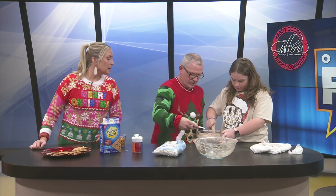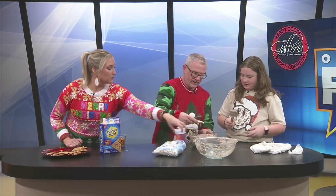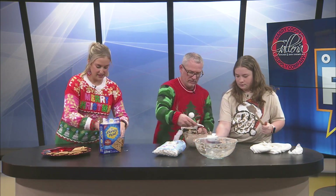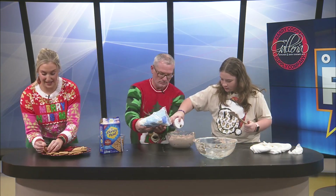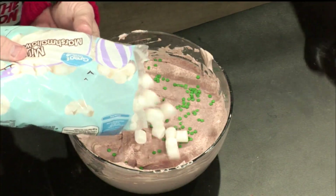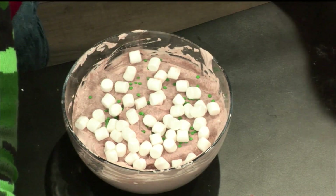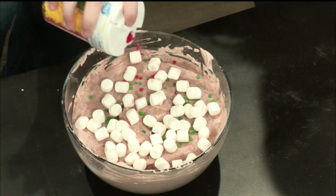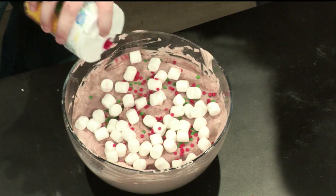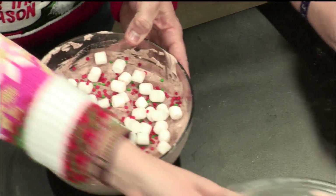That looks amazing. We'll sprinkle this on top — similar to like a tiramisu style. That looks great. Green on here. I keep saying the same thing, but it really does look amazing. I just have no words. Green and then you put marshmallows and then I'll put red. How many marshmallows do we want? That's enough, I think that's good. A little red. Look at that, it's a masterpiece. Maybe a little more green there.